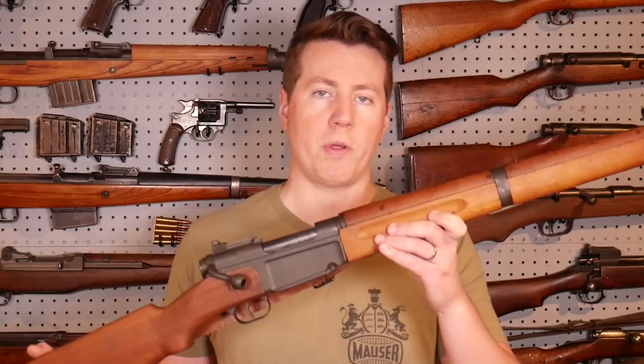Hey guys, in this video we're going to talk about the MAS 36. We're going to go over my shooting impressions of the gun, some critiques, and some praises.